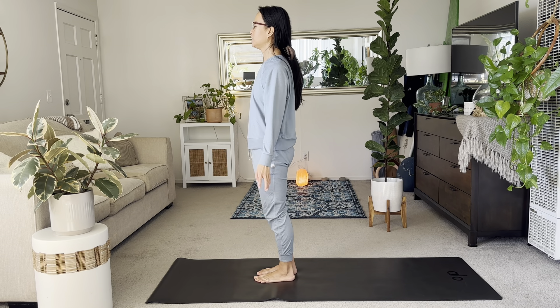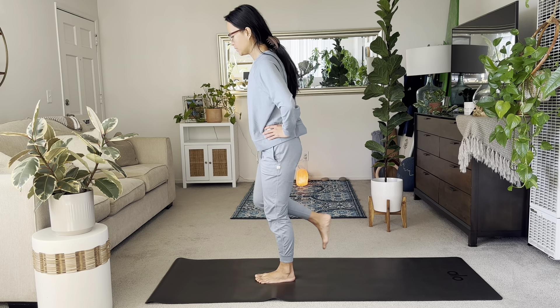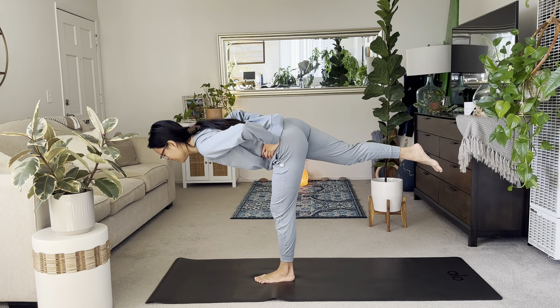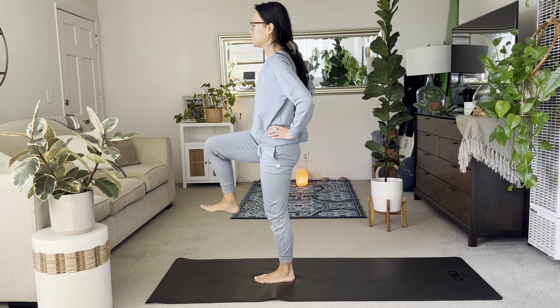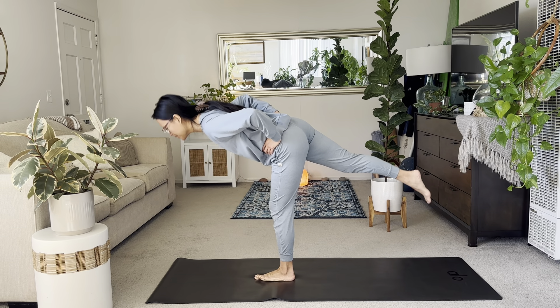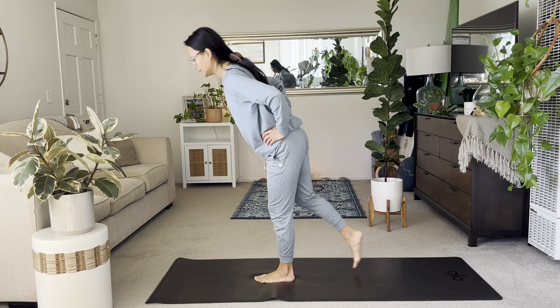Playing around a little bit. Inhale, the right knee up. And then exhale, hands to hips. Slide the right heel back as you reach forward with the chest. Inhale, right knee up. And exhale, lean forward. Continuing to work on balance here. Inhale, right knee up. And then exhale, lean forward.